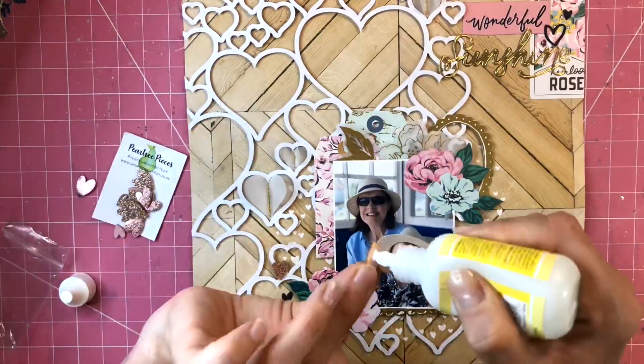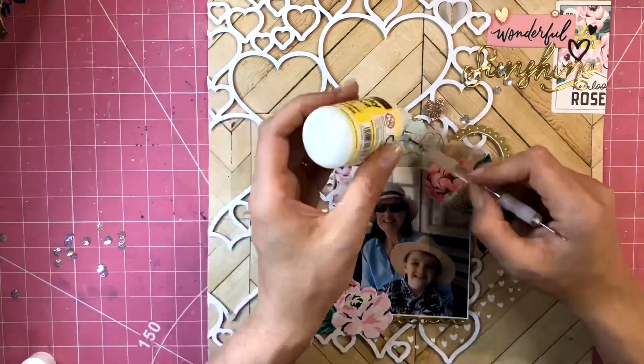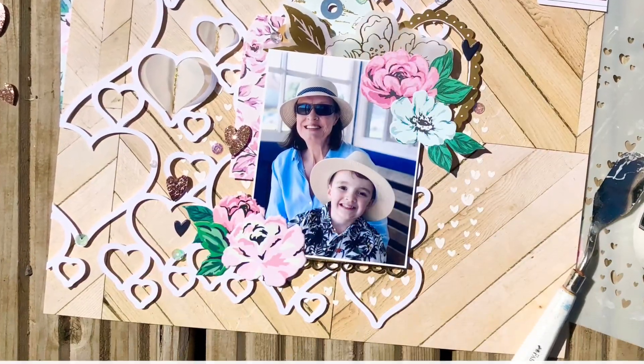I'm adding some of the beautiful Pear Tree pieces in now — these are the shade Pretty in Pink, they're a gorgeous rose gold colour — and just some sequins sprinkled across the top from Little Things by Lucy's Cards.